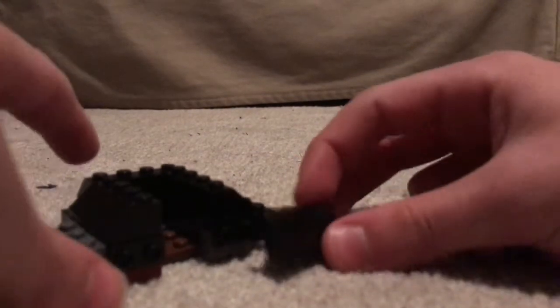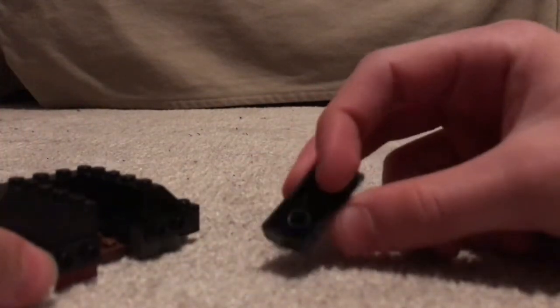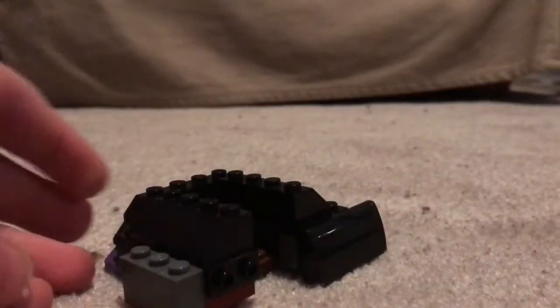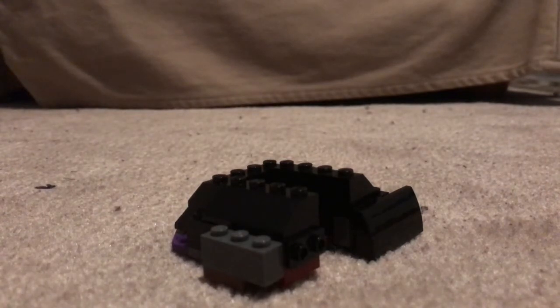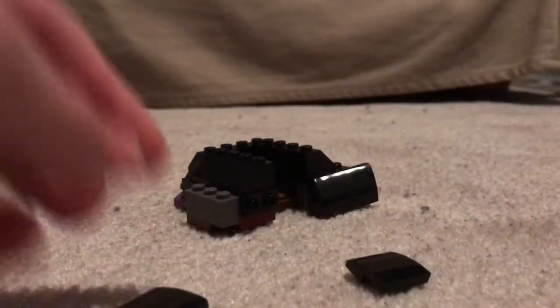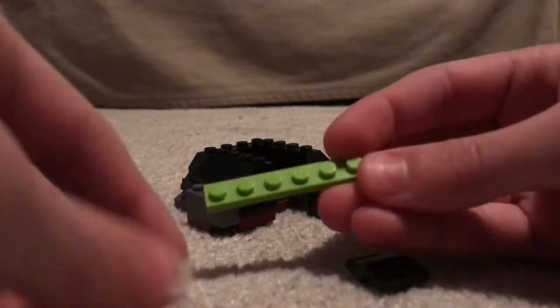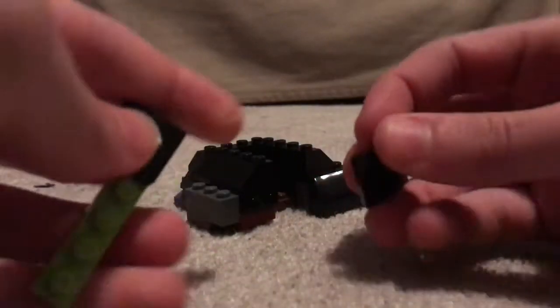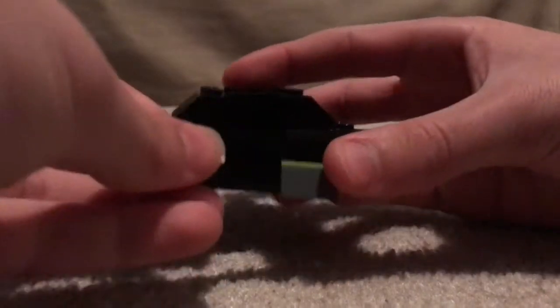You're going to take a sloped plate like this and attach it to it right here. Then you're going to get two little sloped pieces like this, and one of these — attach them on like that. And then add one of these and attach that. And so now we pretty much have completed the base.